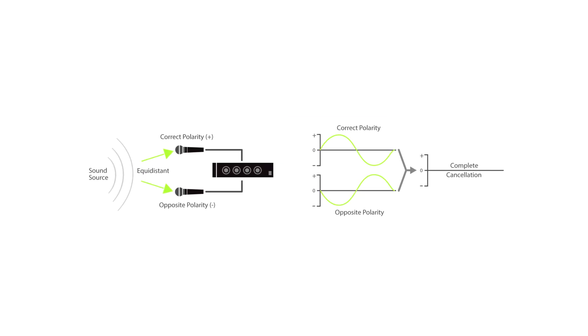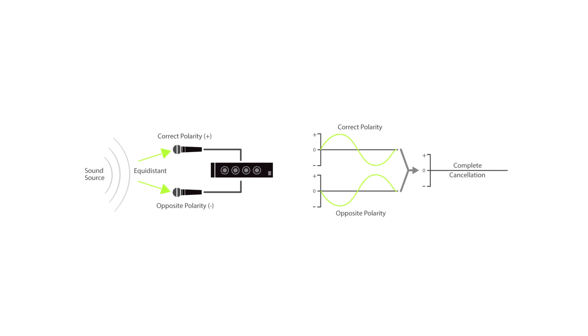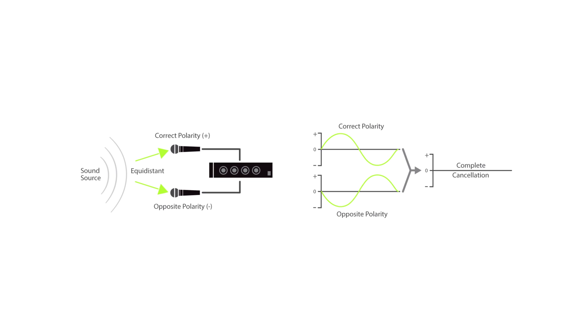The first thing we'll talk about is polarity. If one mic is wired or processed so that its waveform is flipped upside down compared to the other, the two signals will cancel each other out, especially in the low frequencies. This can happen if a cable is wired incorrectly, a microphone has reverse polarity because you're using two different brands, a console or plug-in flips polarity without you noticing, or simply because of how the mics are positioned. Polarity is actually the simpler issue because you can just flip polarity and get it solved.